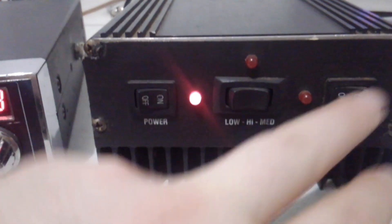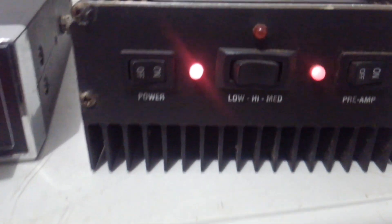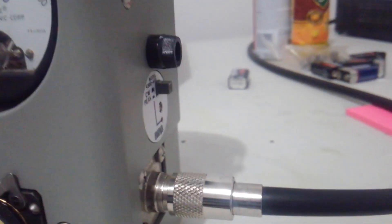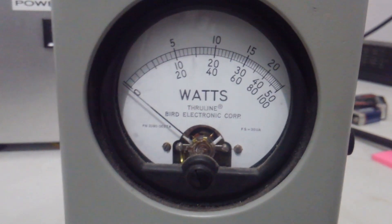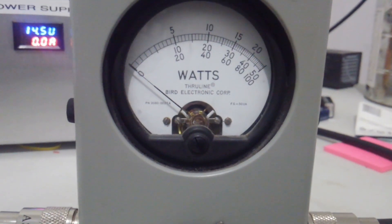I'll show you all the lights work on it. We've got a 90 amp supply and a 500 watt bird slug. We will test it on average power first for those that care. We're going to test it on high, average power — 500 watts on the middle scale.